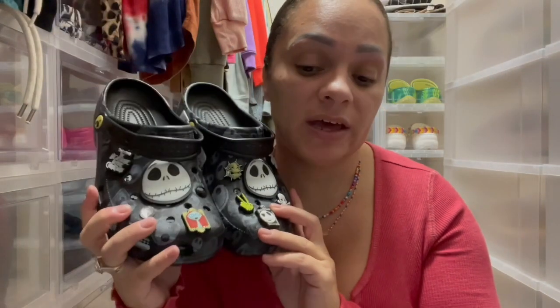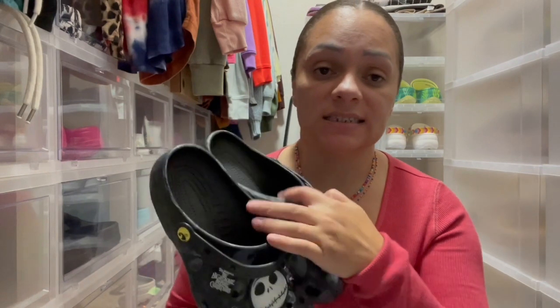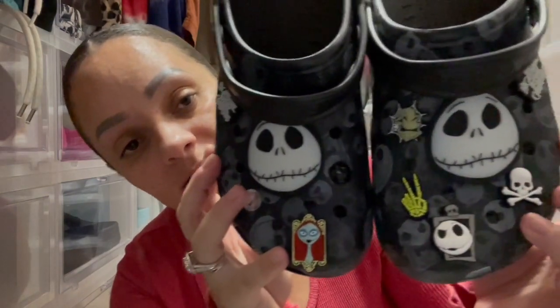Because I knew these ran small like the Hocus Pocus ones, I got a size 10 in women's and they fit with a little bit of space, just how I normally love them. So I'm happy about that.